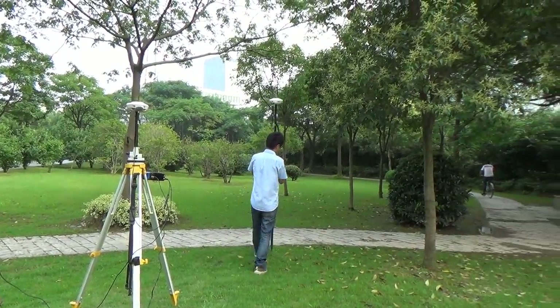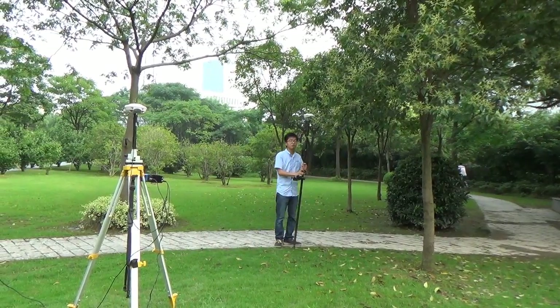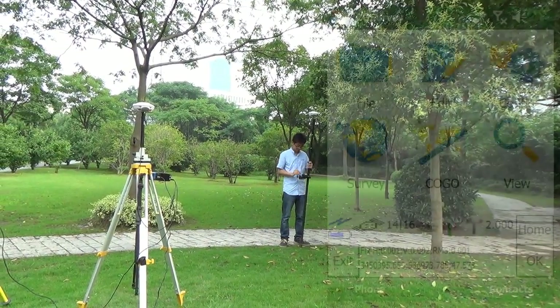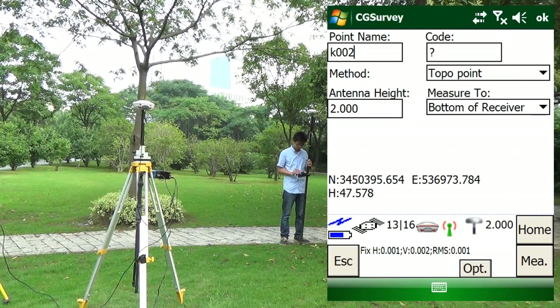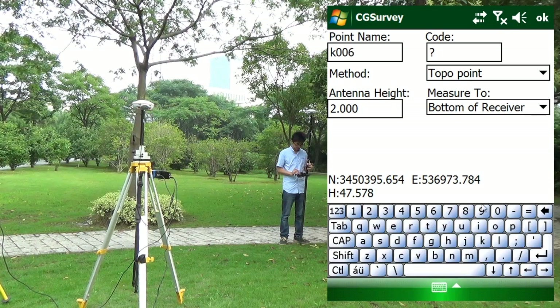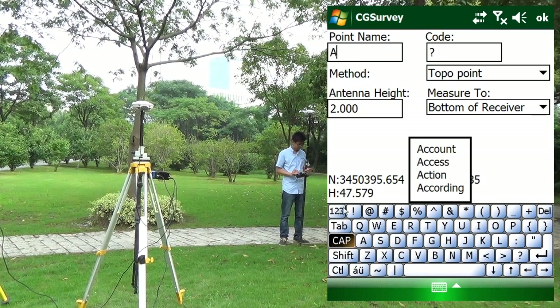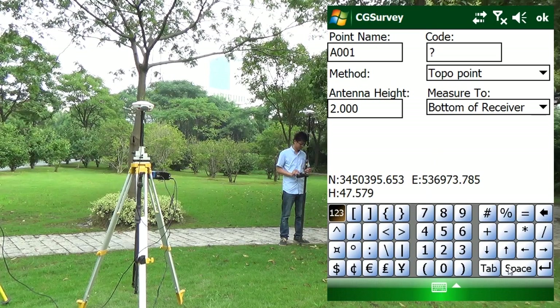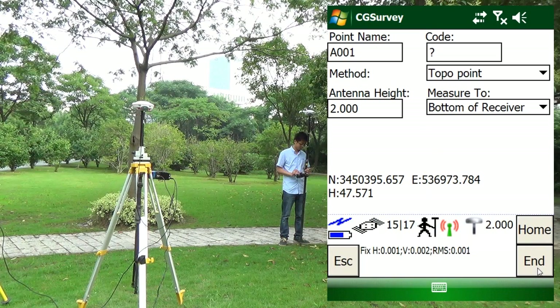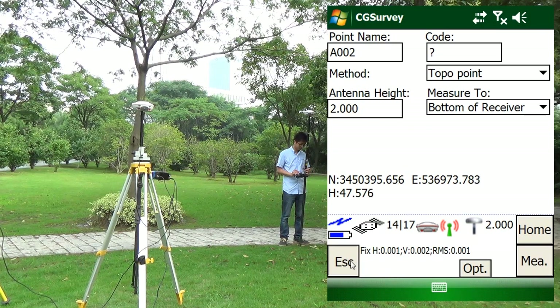We start to collect some points. Go to Survey. Mirror points. Go to Survey.